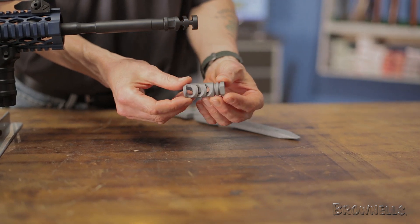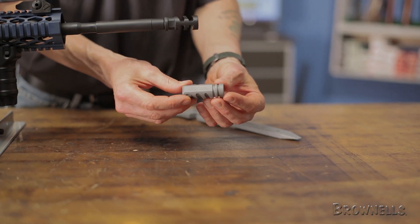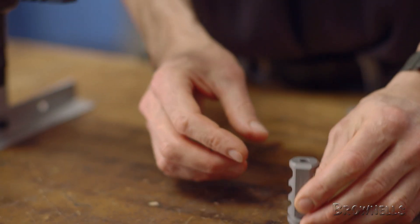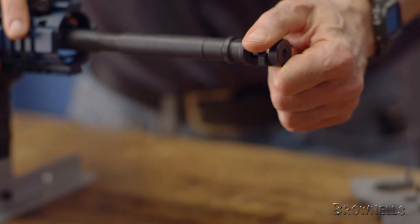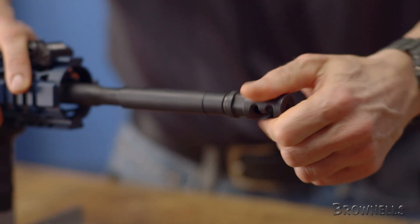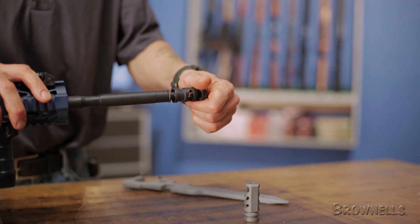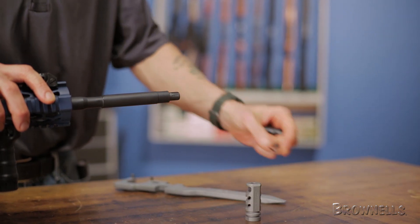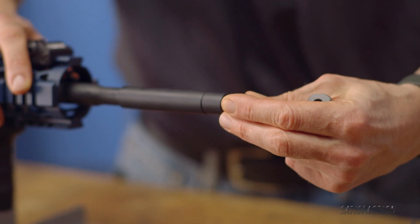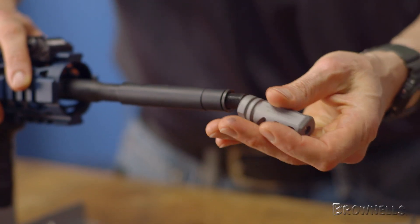Precisely angled vents help direct the gases to the sides and rear for superior recoil reduction with minimal blowback and concussion. The vents also help eliminate muzzle rise and the closed bottom minimizes dust signature. It fits the .223-556 AR-15 rifles with half-28 muzzle threads and accepts muzzle devices designed to fit over the standard A2 flash suppressor.